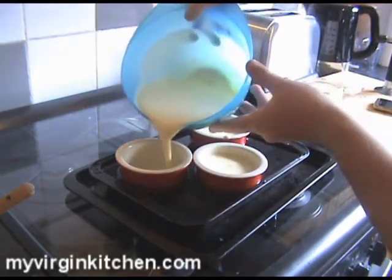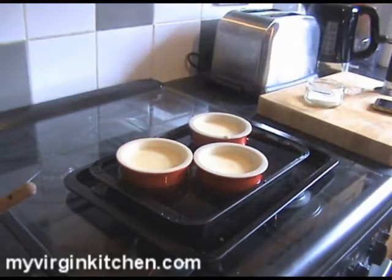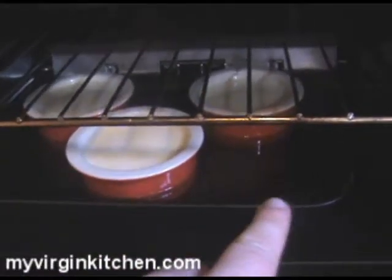I'll probably have enough mixture for more, but there are only three of us eating, so that's all good. Those are done and ready to go in the oven for 40 to 45 minutes. The only thing you should have left now is your sugar and blowtorch, because at the end once these are set, you pour some sugar on and burn them up. I've put a second baking tray underneath the water tray just to be safe, since the water is very close to spilling.